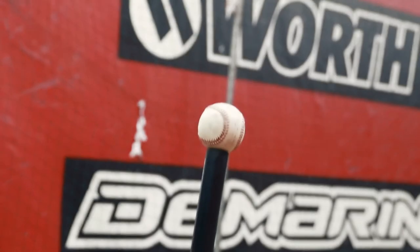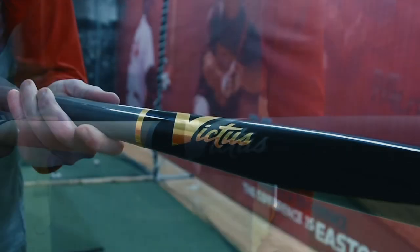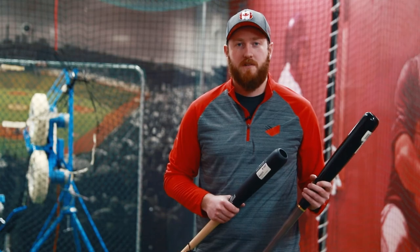Elite level and AAA players keep coming back to the Victus line of bats not only for their consistency but the performance right out of the wrapper. We carry everything from the Victus Grit all the way up to the Victus Pro Reserve, so we have something to meet every ballplayer's needs.